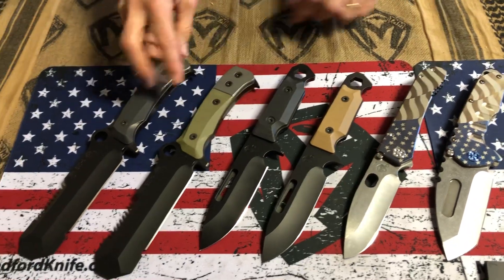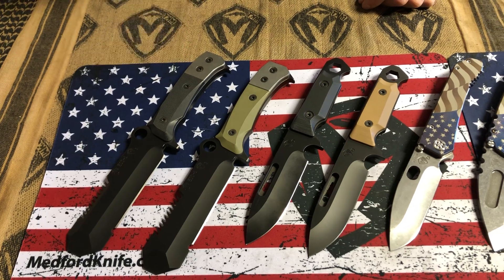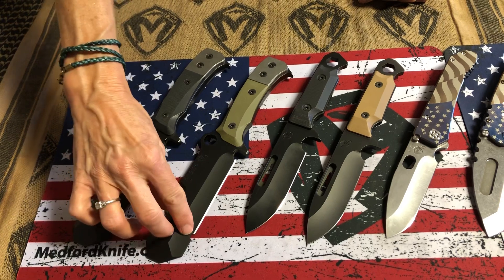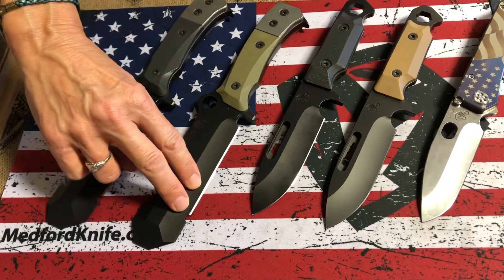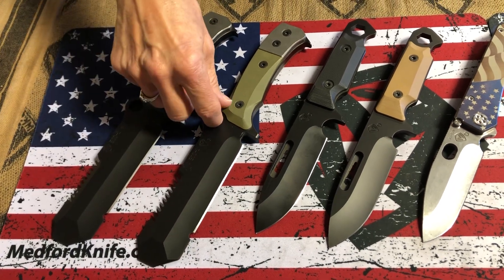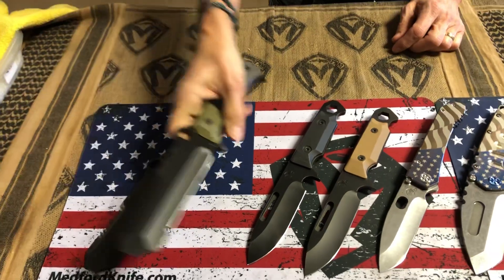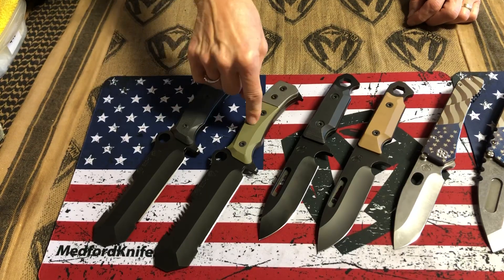Two USMCEOD — this is the tool used by Marine Corps bomb disposal groups. It's got the blunt edge to probe, the sharpened edge, and a choil here so there's a clean transition from the sharpened edge to the blunt edge. Saw teeth on the back, a hole for a carabiner, and a screwdriver. An in-field, hardcore use knife. One black, one OD green.